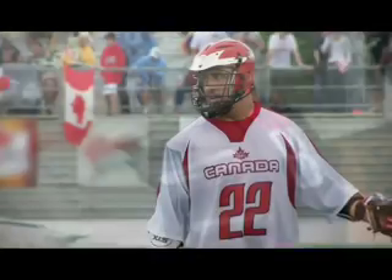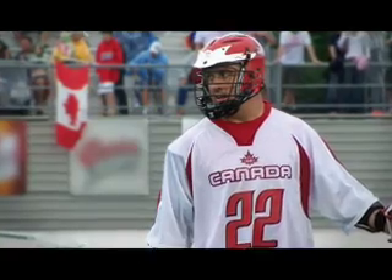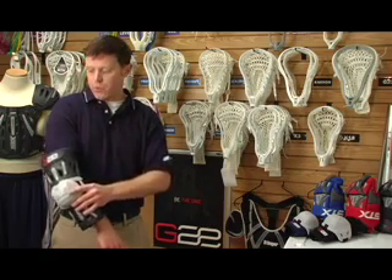Gary came back from winning a world championship and he said, what he was sick and tired of was getting weighed down by wet padding. Gary had a lot of other ideas on how to improve products — whenever you're playing and it's wet and you're moving a lot, the arm guard tends to slip down your arm and you're always pushing it back up.